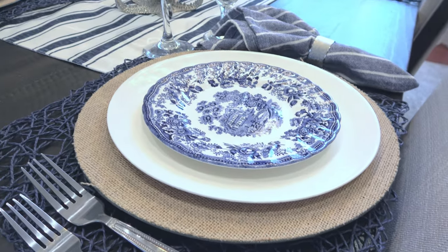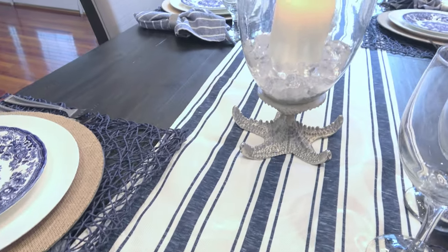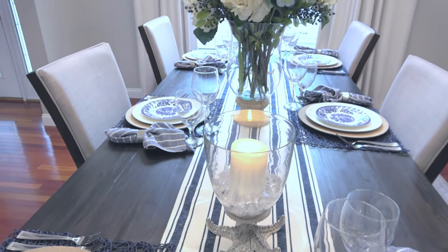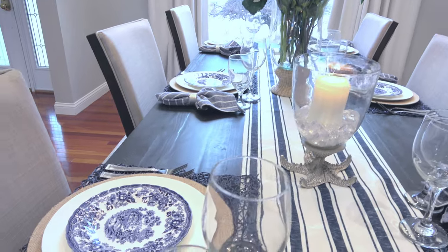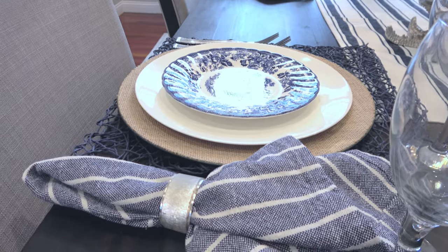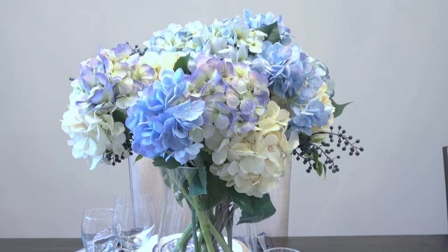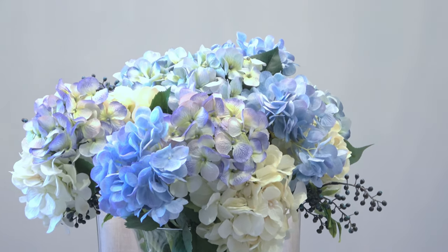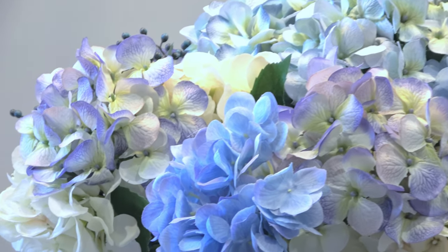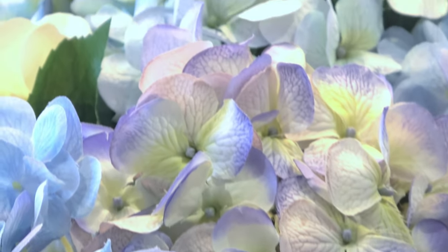Today's blue willow tablescape is part of a YouTube collaboration titled 'Blue and White Table Decor.' The hosts for the collaboration are Maryland's Cozy Lifestyle and Debbie Bubbles — I'll have a link to each host's channel in my description box as well as a link to the collaboration playlist. Be sure to check out the playlist for other great blue and white tablescapes. I'm Danielle the Domestic Scientist — if you enjoyed today's video, be sure to like, comment, and subscribe, and I'll see you in the next video.